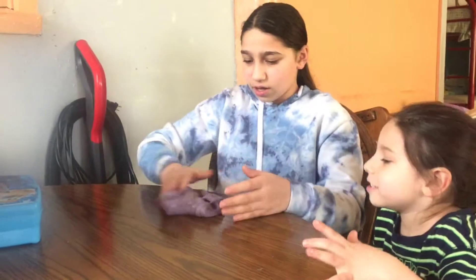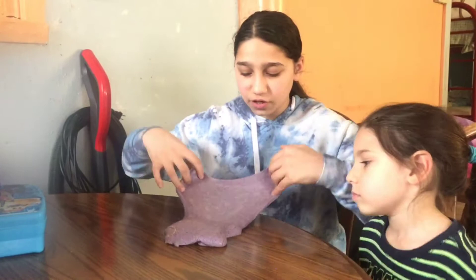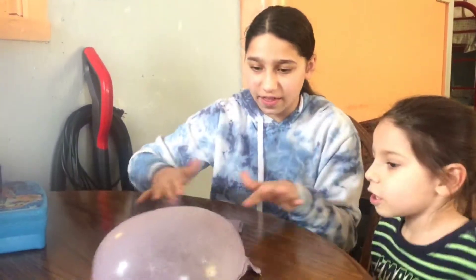No, I have to do a bubble here. You pop it and I do a bubble. First, I have to show you guys how to make a bubble. So if you guys want to make a bubble, you guys go like that. And that's how you make a bubble.